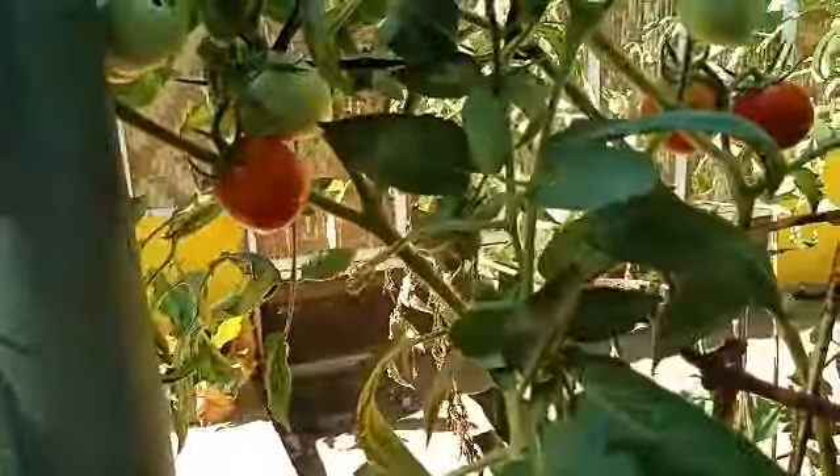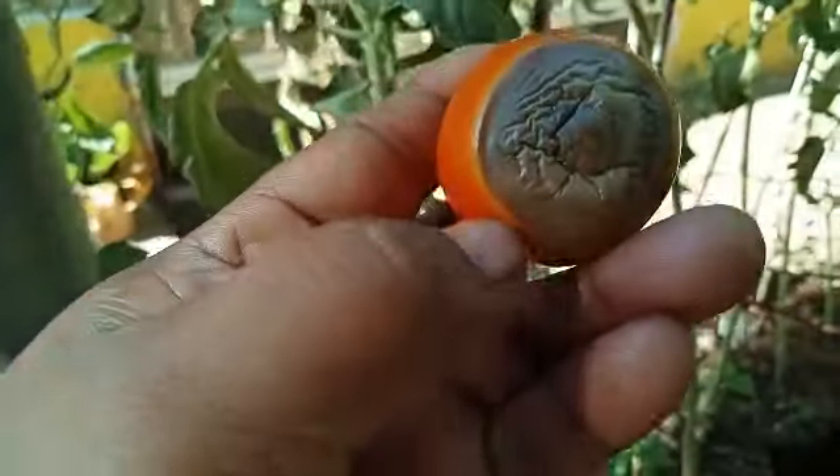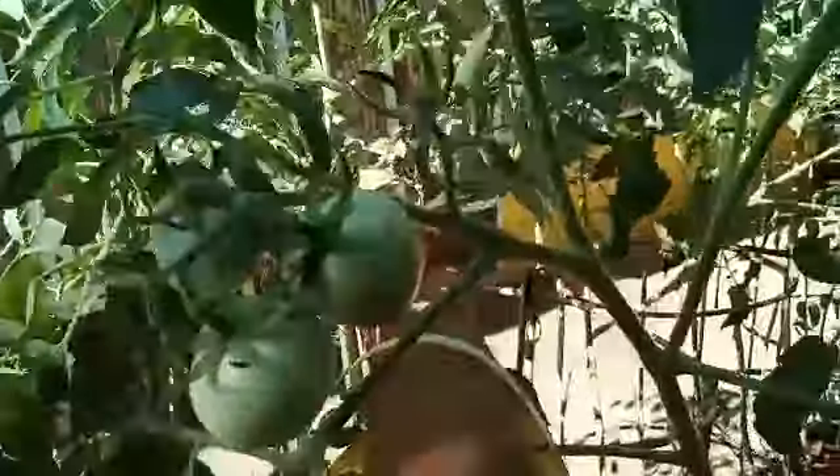I want to show you that I am getting a nice ripe tomato here, so this is the first day that tomatoes are ready to pick. I can still use it to cut and wrap. So the next batch — I hope no more — and I think most of them have a wrap.